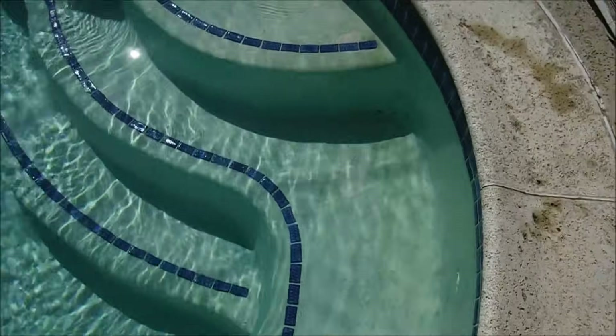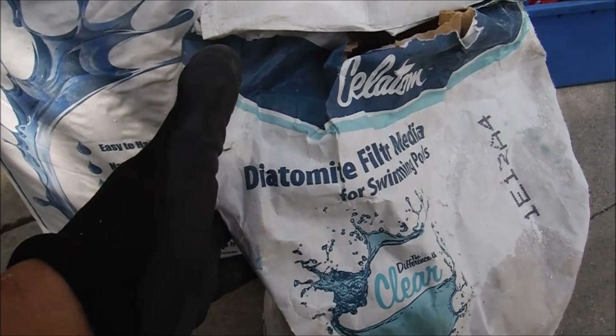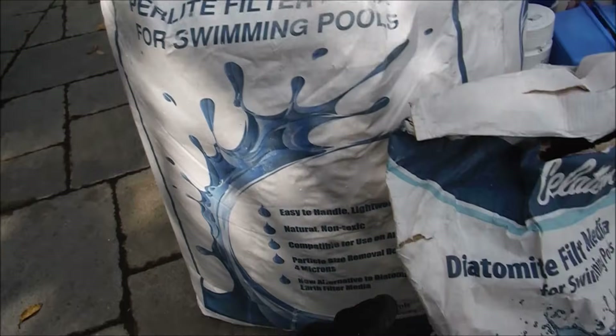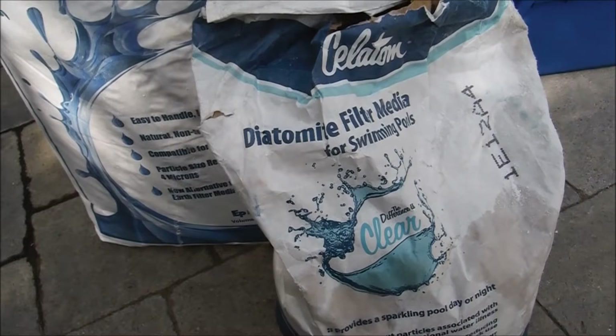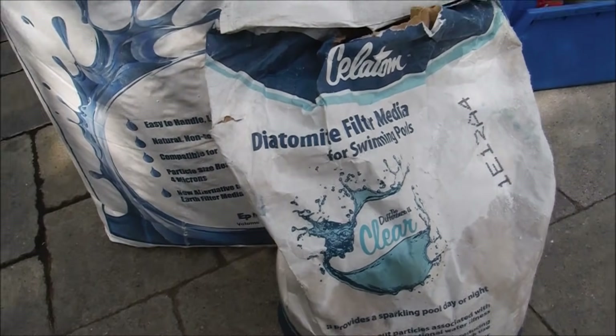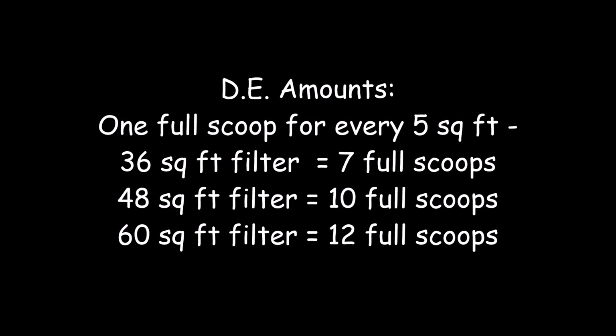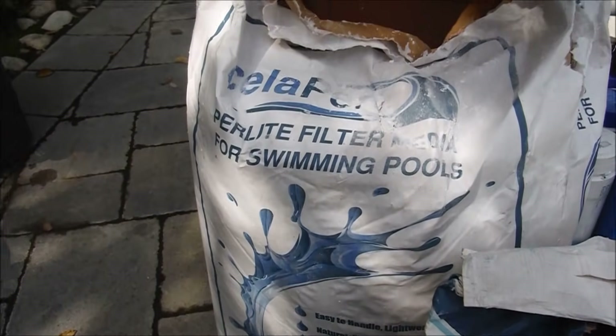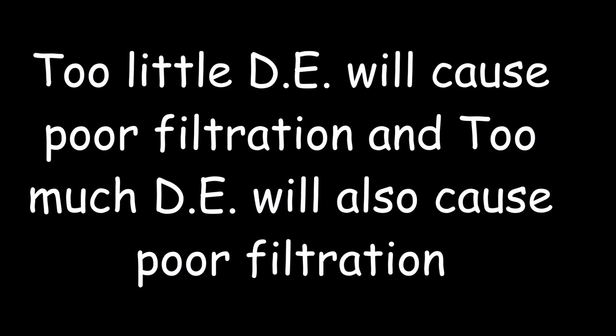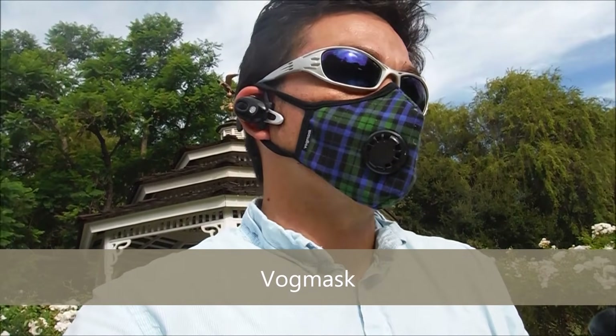This pool has no leak. Whether you use diatomaceous earth, Paralite, or any alternate filter media, you just have to make sure that the filter is charged thoroughly in order to run efficiently. Having too much or too little filter element can affect the filtration of the pool. Whether you're using DE or Paralite, definitely wear a mask and goggles — you don't want to get any of this in your lungs.